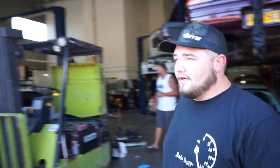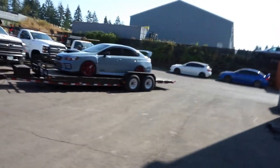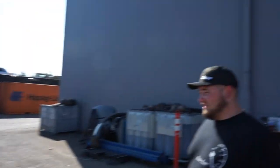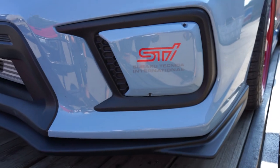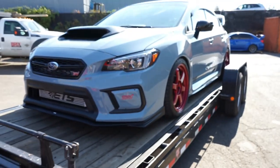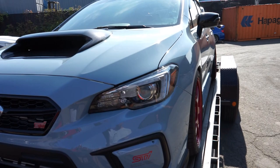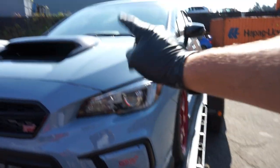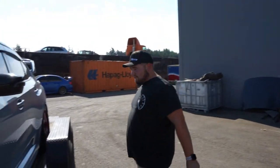Oh, nice fog light covers guys! How do you like them? They look good. Pretty little front end mod. Where'd you get those? The Raleigh Vertex — he makes them. How much? They're $210 I think. It's kind of like the old school look. He makes them paint-matched for every limited color you can get. They're in stock right now.